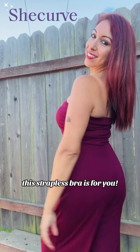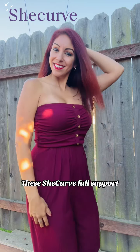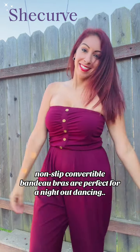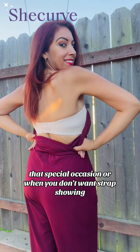Calling all ladies with big girls — this strapless bra is for you! These She Curve Full Support Non-Slip Convertible Bandeau Bras are perfect for a night out dancing, that special occasion, or when you don't want straps showing.